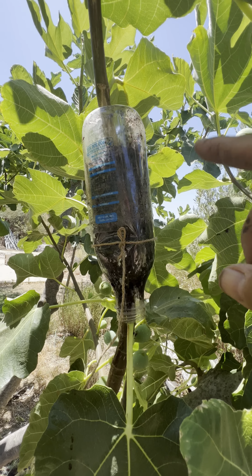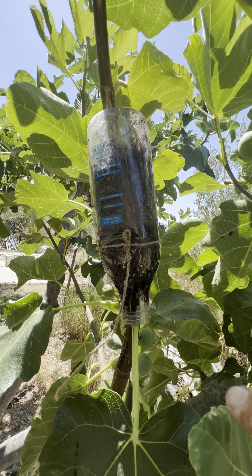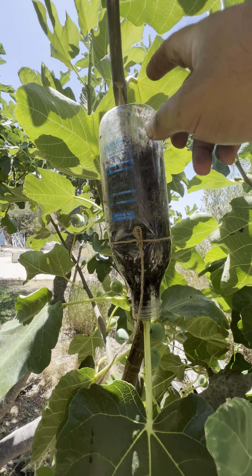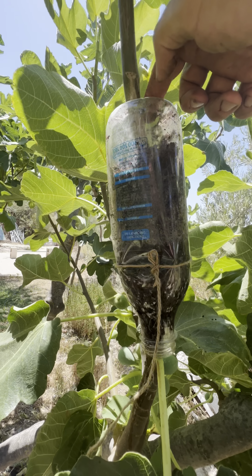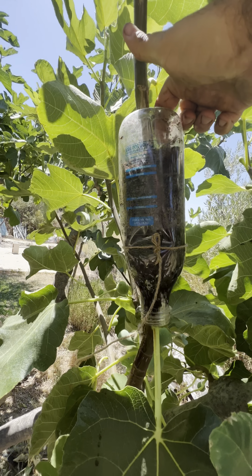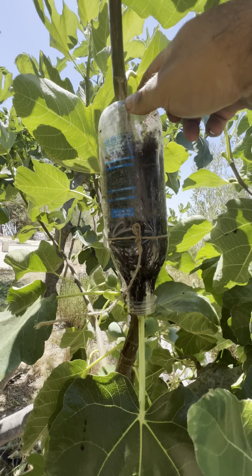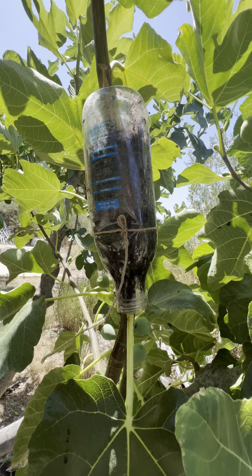Seeing as it is summer and we're going to have about 35 degrees every single day for the next two months, we want to make sure we're able to top up with some water. That's why I put the bottle upside down — I'm able to pour water in from the top and the excess water comes out from the bottom. This is important because if it dries out it's not going to encourage the roots to grow as they should.